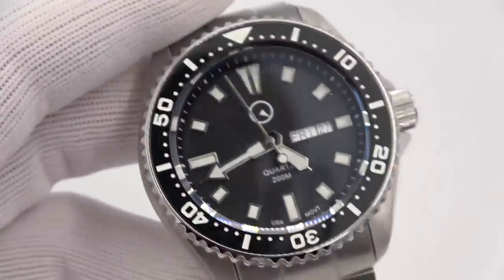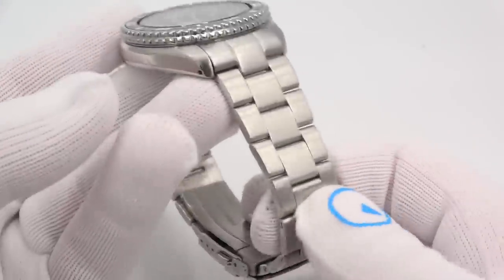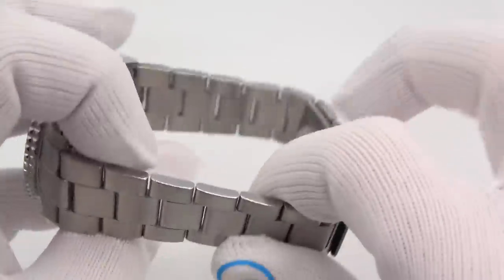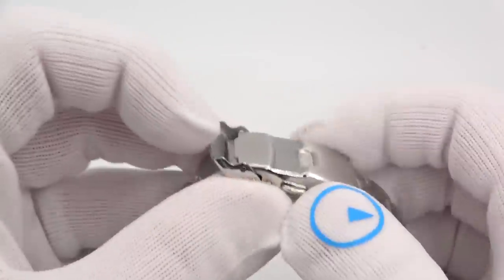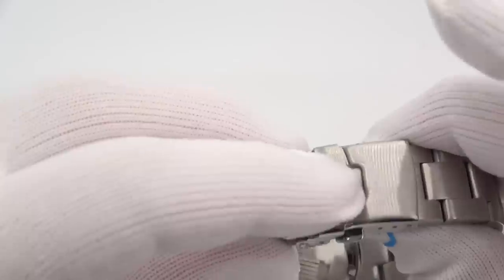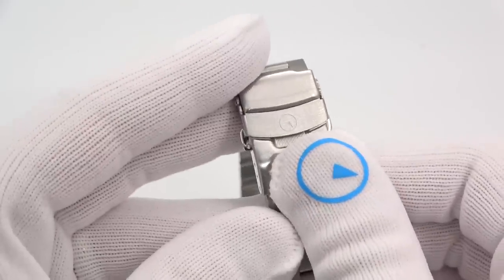The bracelet is 22 millimeter lug. It is a traditional three-link bracelet, brushed on the top, polished on the sides. It is sized with screws. It is a solid end link bracelet, flip lock deployant, three positions of micro adjust. And there's an Islander logo on the flip lock in case you can't get enough Islander.